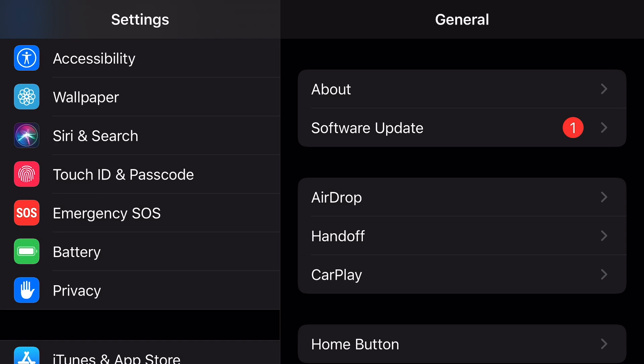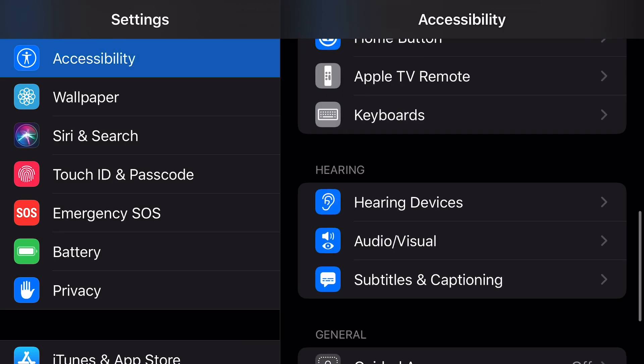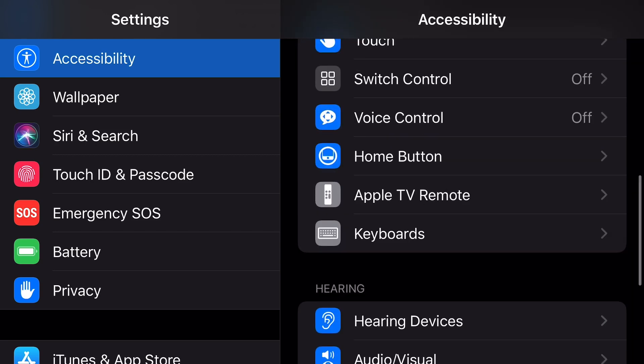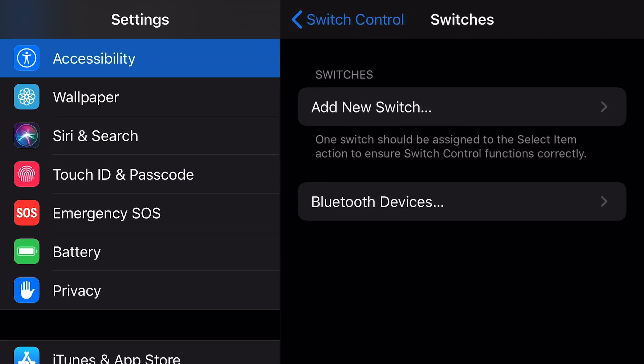Then we go to Accessibility under Settings and scroll down to Accessibility Shortcuts. Here we choose Switch Control. Then we go to Switch Control and Switches and create a new switch.